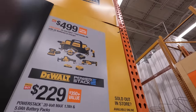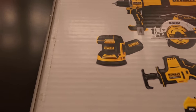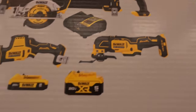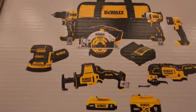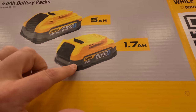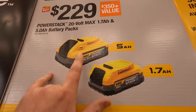You can get this XR kit for $499 — a 7-tool combo kit that comes with a drill driver, 6-1/2 inch circular saw, brushless orbital sander, single-hand reciprocating saw, oscillating multi-tool, impact driver, a light, two batteries (a 5 amp hour and a 2 amp hour — the new style), and a charger in a bag. Also a fantastic deal: the brand new 5 amp hour power stack battery with a 1.7 amp hour power stack battery for $229 — over at Lowe's that battery alone goes for $229.